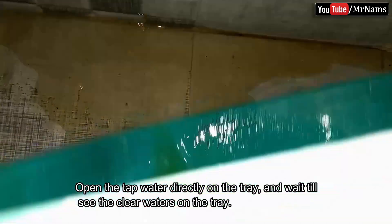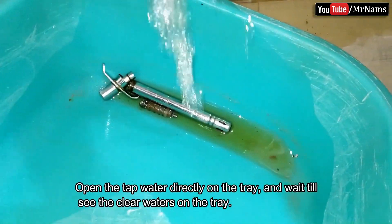Open the tap water directly on the tray and wait until you see clear water in the tray.